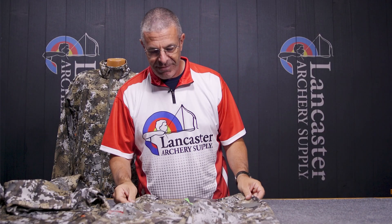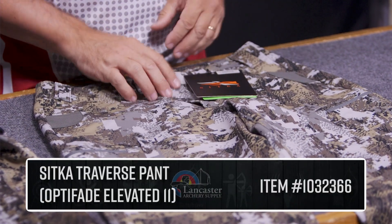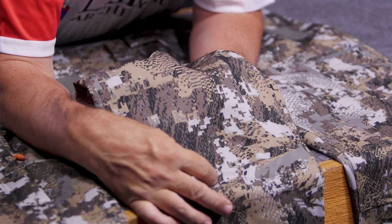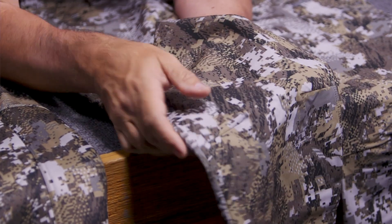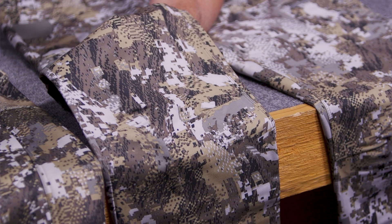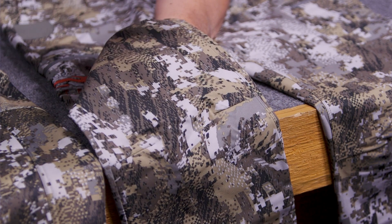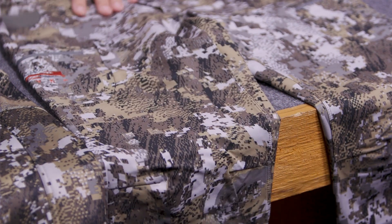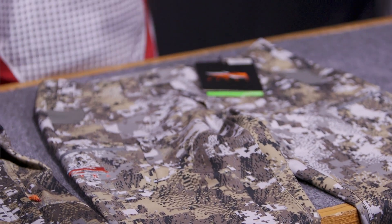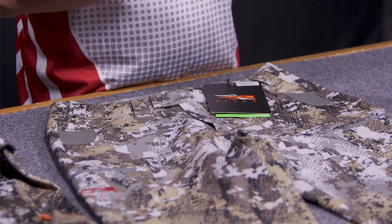And then lastly, we have the Traverse Pants. Again, these things are built for activity. Down here in the knees you're going to have articulated stitching, and what that means is that this is going to be made for bending. So when you're bending at the knees, this has some bend built into it. It's not a straight stiff leg when you're bending your knees crawling around in the brush — it is already expecting you to do that, so it's going to bend with you.